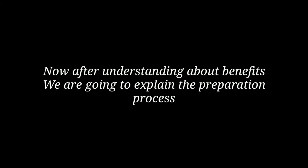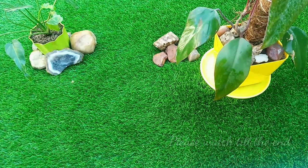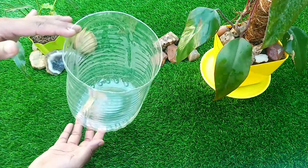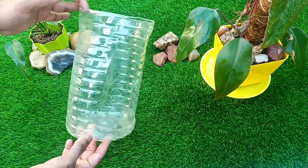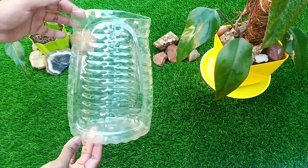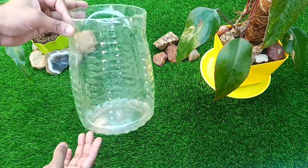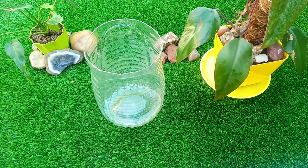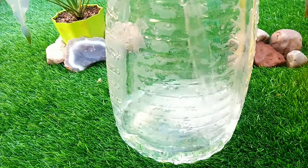Now that we know how beneficial this fertilizer can be, let us show you how we can make it very easily at home. Please do not skip this important part till the end. For making this fertilizer, first we require a plastic container — we can use any large plastic bottle — but we should make sure the opening is large enough to fill the required items. After taking the container, we will pour the required amount of clean water into it.